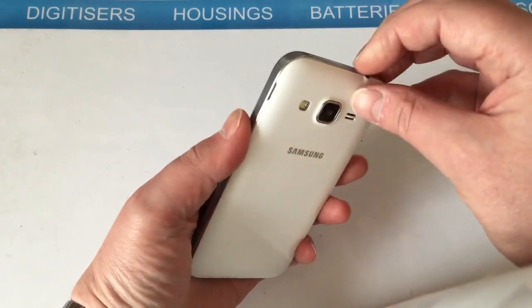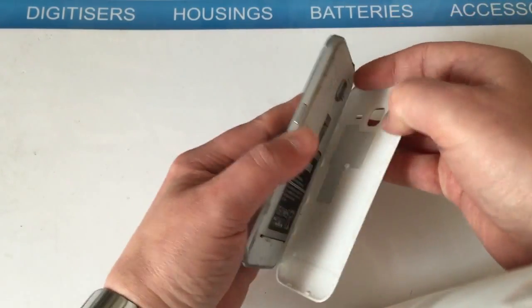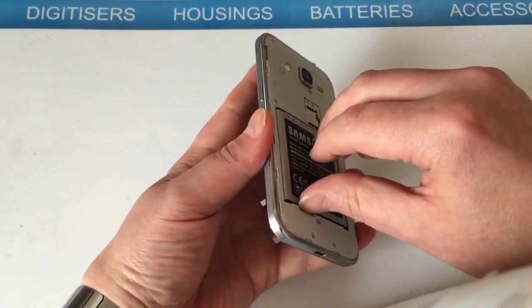First thing you want to do is make sure the phone is off. The easiest way to do that is take the battery cover off and take the battery out.